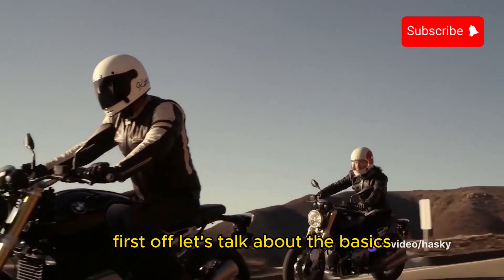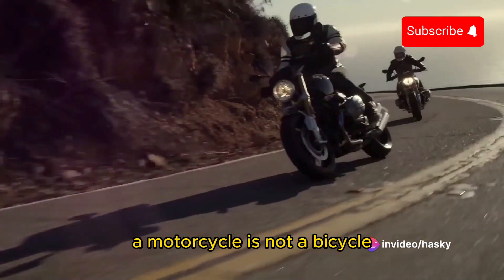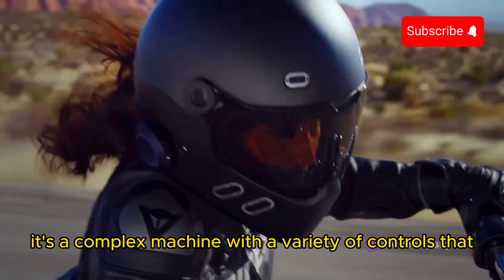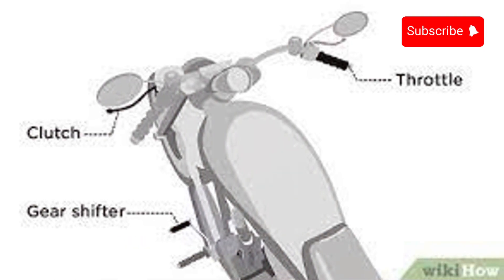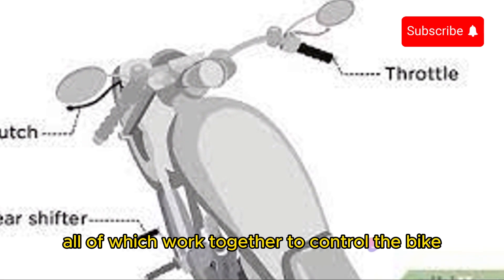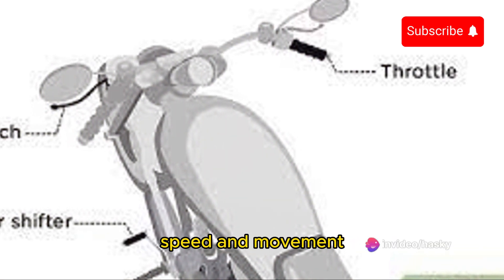First off, let's talk about the basics. A motorcycle is not a bicycle — it's a complex machine with a variety of controls that you'll need to learn and master. These include the throttle, brakes, clutch, and gear lever, all of which work together to control the bike's speed and movement.